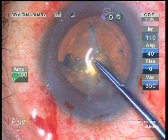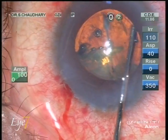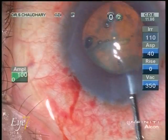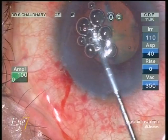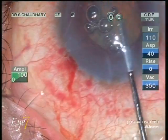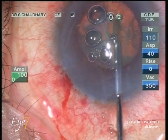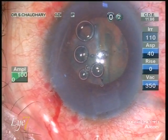We are now placing the anterior capsule on the cornea to show you the symmetry of the cut. It is a perfect round circular 5 mm diameter cut, as if it has been cut by a compass — a feature which cannot be achieved with a human hand. We do a hydrodissection and you can see these cavitation bubbles coming out, which were trapped inside the nuclear mass. Now we are ready to start the phaco.